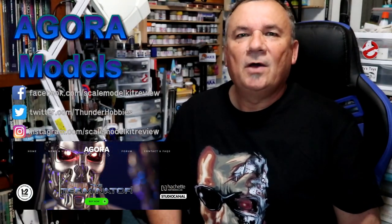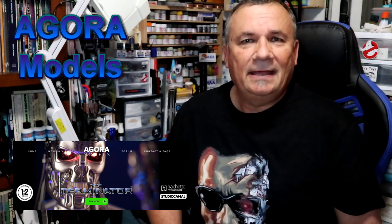Hi, this is Steve. Welcome back to Scale Model Kit Review. In this video, I'll be building Agora Models Hatchet Park Works T-800 The Terminator. I am on stage 5.